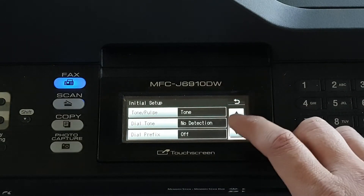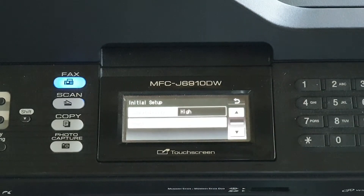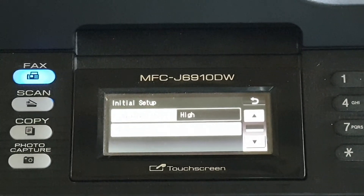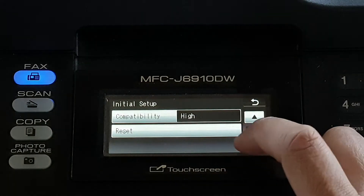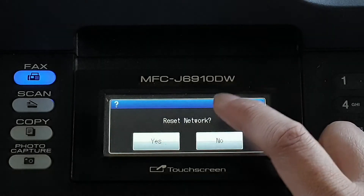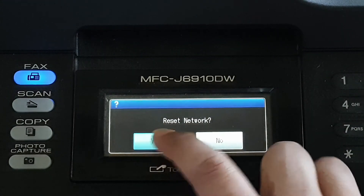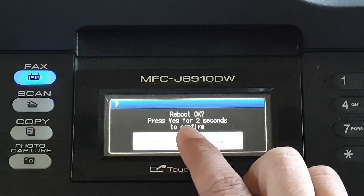Then tap down, down, and then tap on Reset — I'm just going to zoom in so we can see it clearly. Tap on Reset, then tap on Network, and then tap Yes to reset the network and reboot.